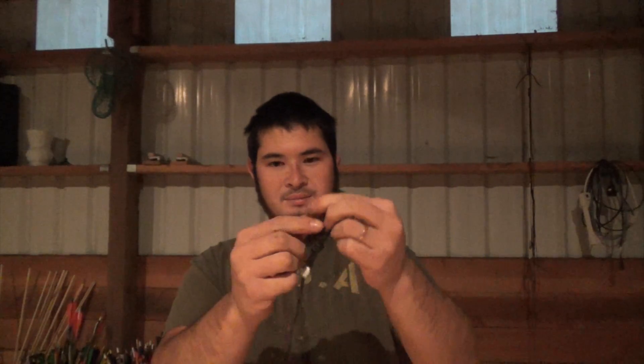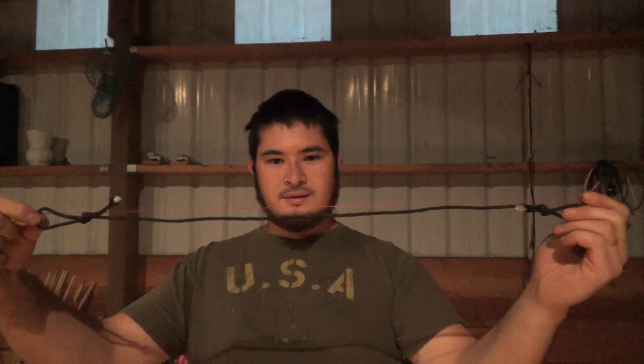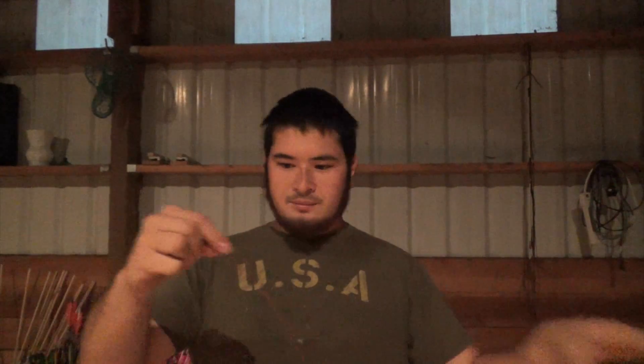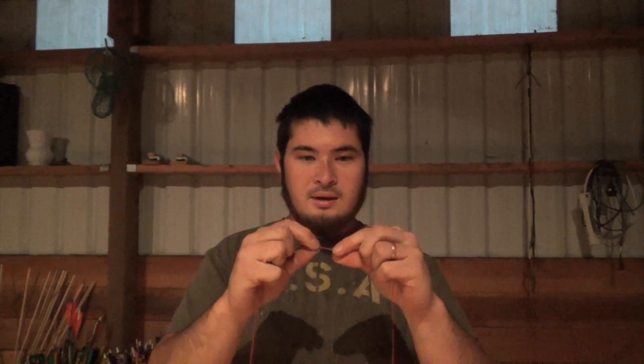The first thing I need to do is measure out my strands. First you want to take your existing string and just measure from loop to loop. Now you want to add to that measurement four thumbs up — one, two, three, four. Take this measurement and pull out the number of strands you need for this string. I'm going for 26 strands, so that's 13 strands per bundle. I'm going to make two bundles of 13 strands and I'll show you what that looks like.